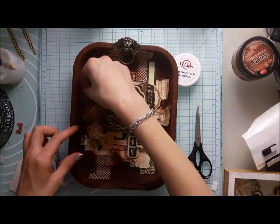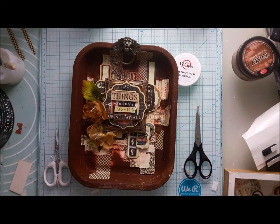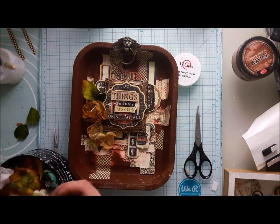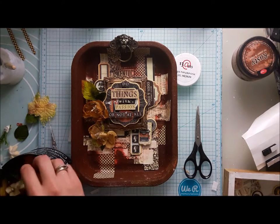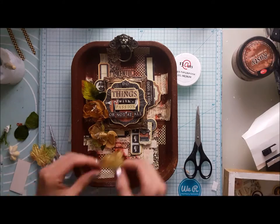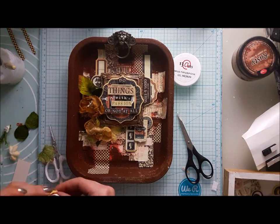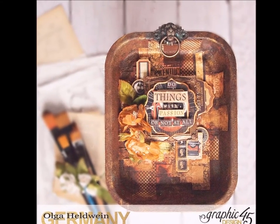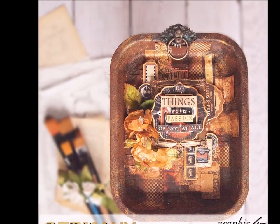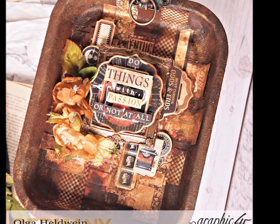A little bit of hints of gold will improve my work, so of course I add a little bit of Inca Gold. I just rub in the gold waxy paste with my finger — it gives a really natural and nice look on each surface. It's a really nice product and it looks amazing when you combine it with the rusty effect. I'm really happy how this piece turned out.